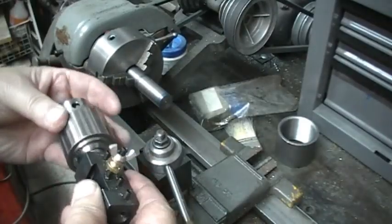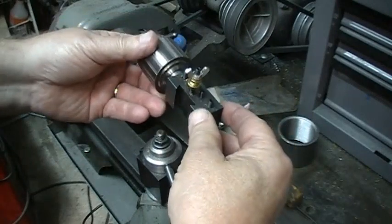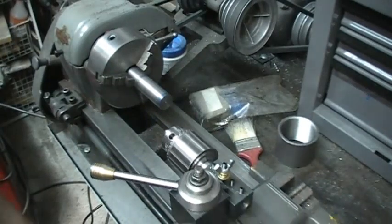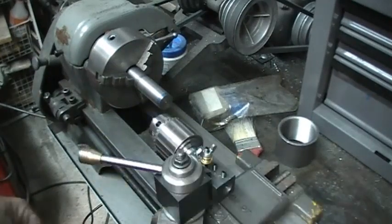What I have done to solve this problem is mount a chuck on a quick change tool holder. Now the only limitation for the depth of the hole I can drill is the length of the lathe or the length of the drill. Let me show you how to set this up.